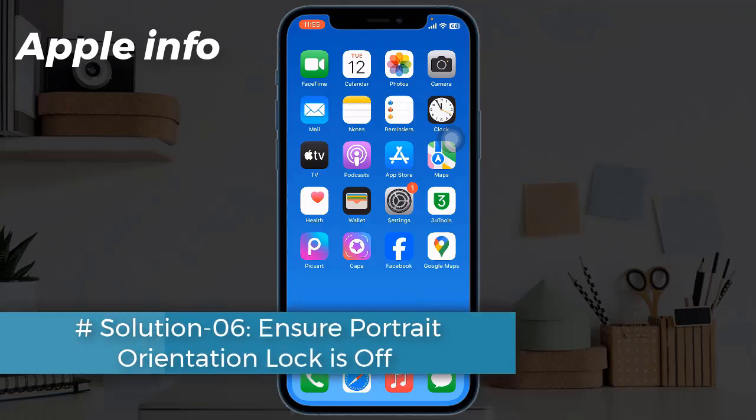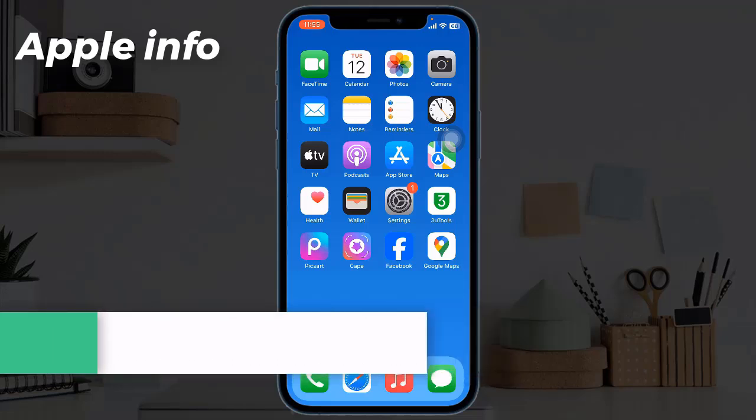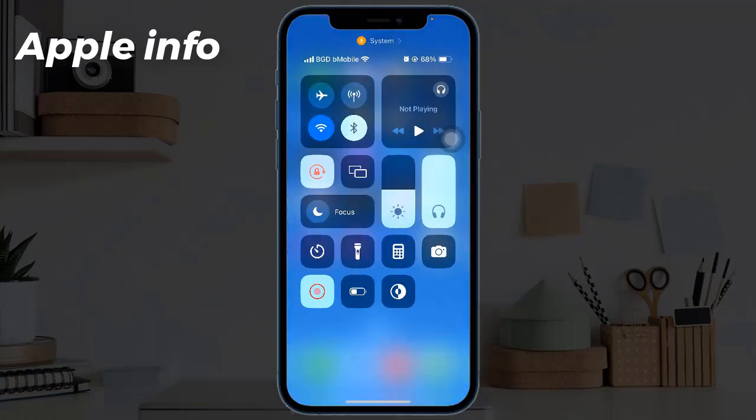Solution 6: Ensure portrait orientation lock is off. Launch the Control Center and see if you can find the orientation lock icon in the status bar. If you see the given icon, toggle off Portrait Orientation Lock.